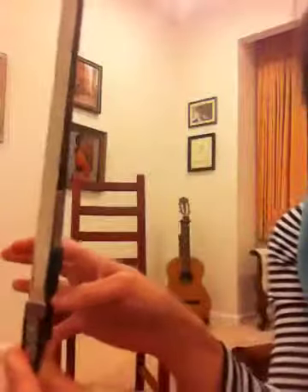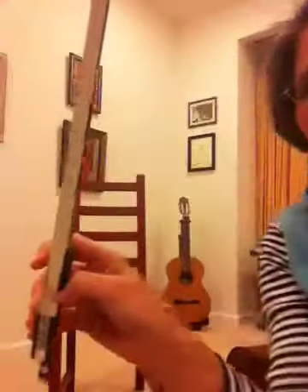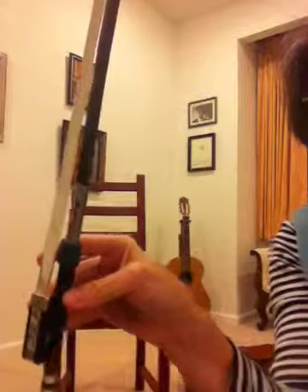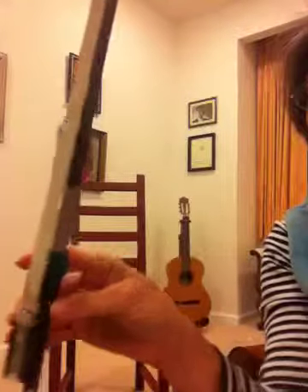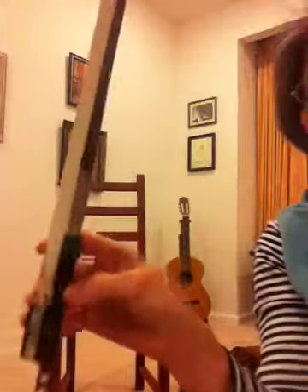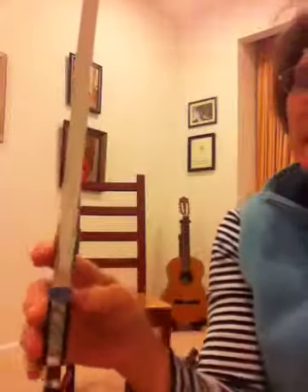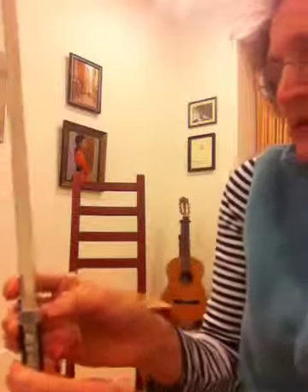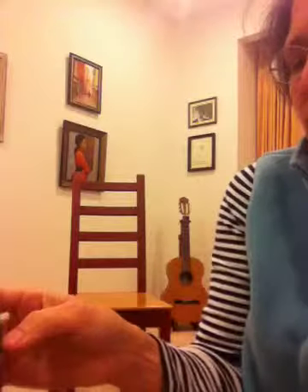That is the pivot point where your thumb can do anything — change to any kind of shape when you're playing. Your thumb can go from very bent to very straight or even this way while you're playing, but you have to be able to get it back into any position whenever you need it. These rubbery things really help make it more comfortable, and especially if you're playing a lot, it makes it less effort.